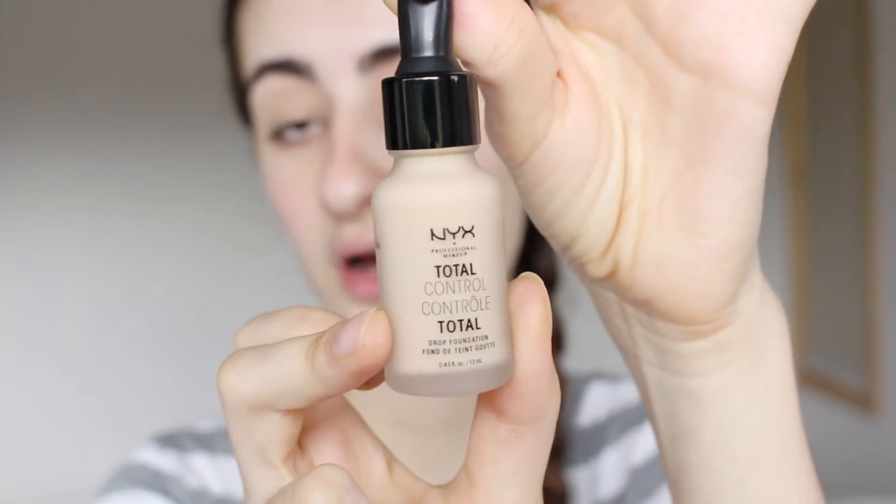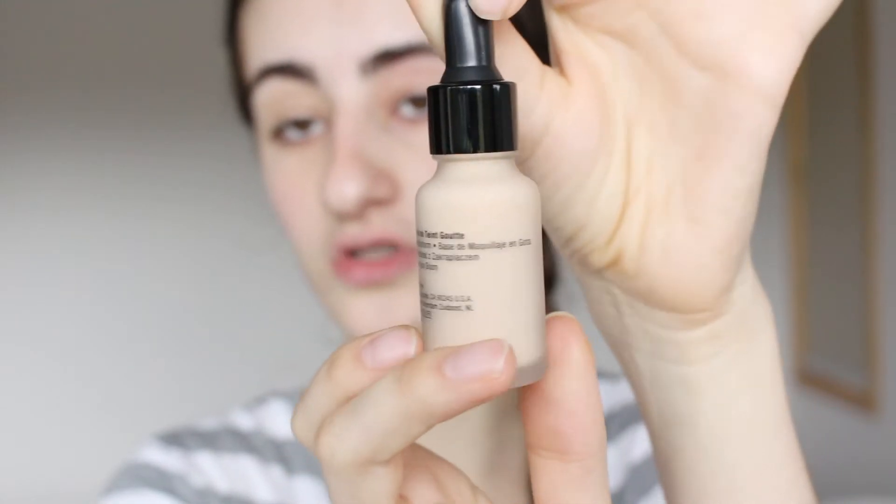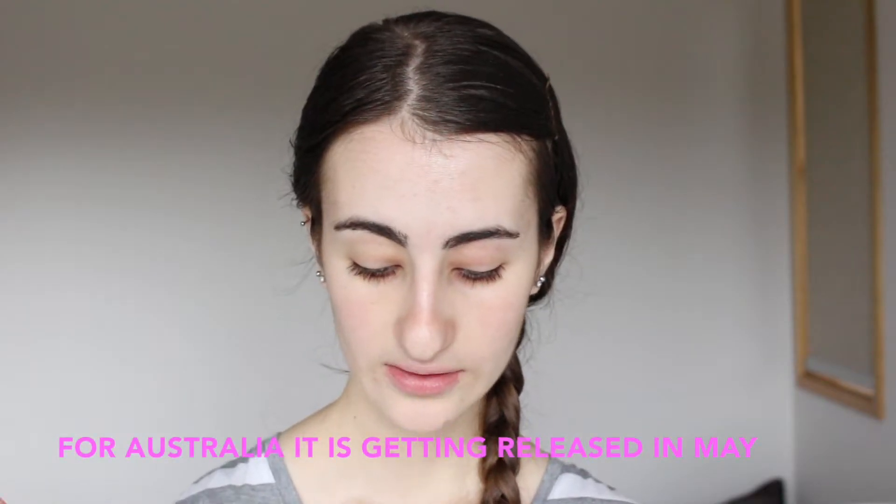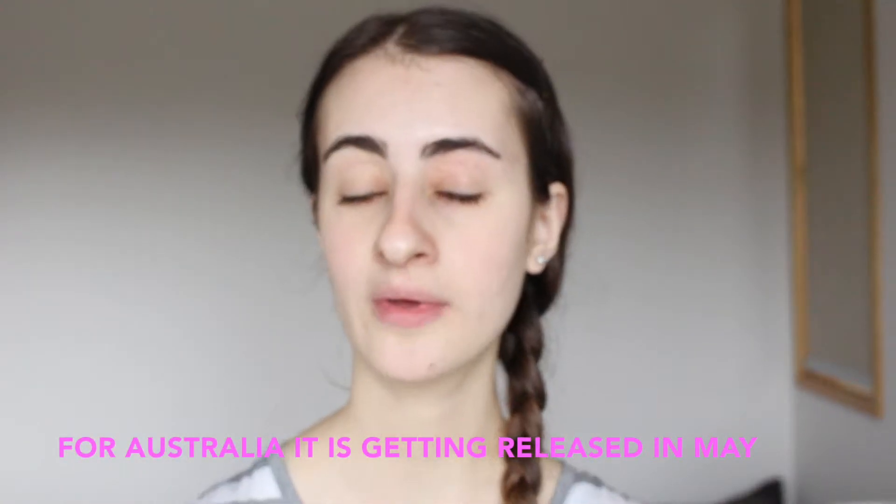It comes with a little dropper and it is super cute — it has frosted glass as well, which I think is quite nice. The shade I have is 06 Vanilla, which is the third lightest shade. There are nine shades in the Total Control foundation releasing in Australia. I don't know if the US or any other country has more, but in Australia there will be nine shades, and it is getting released in May. They are also coming out with a brush, which I don't have, but that is also coming out in May.